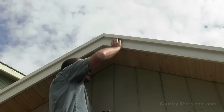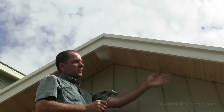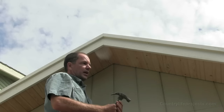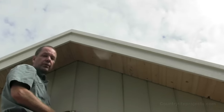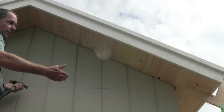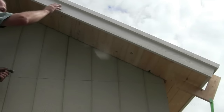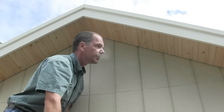That is the last of our soffit. Now that that's done, our jigs can all be taken off and you can start your roof next — or as we're going to do, we're going to finish our smart side panels on the two sides of the shed and then do the roof after that's done. We'll be doing the smart side panel completion in the next video.